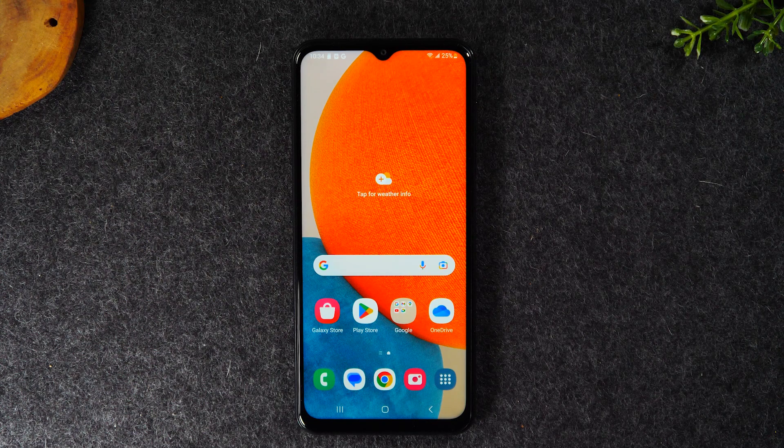Welcome back to another video. I'm your tech guide Wayne. Today I want to show you how to install your memory card on your Samsung Galaxy A23, and I want to show you some important tweaks you'll want to make once you install that memory card to make sure that your files are being stored on the memory card. So let's start.